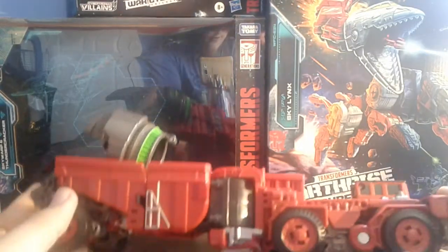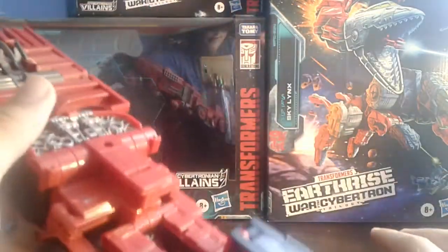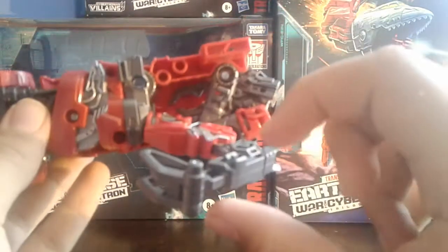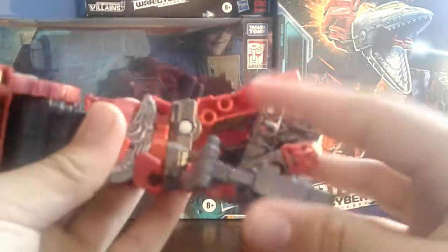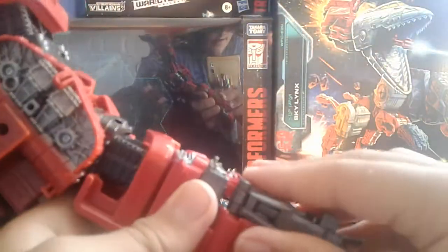Now down to Devastator mode. We're gonna kick it off in vehicle mode to turn it into Devastator mode. First you're gonna wanna unclip this. You're gonna wanna untab the arm, flip in the claw, and then this tab goes into that tab right there. But first you have to bend this knee joint, do a little lock thingy, and then this goes into that one tab. Same on the other side.